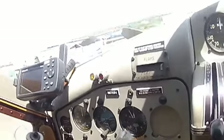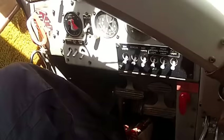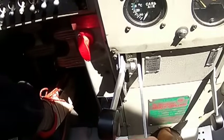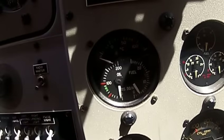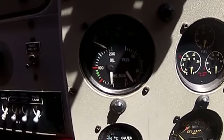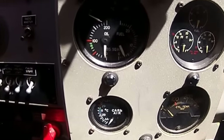First of all, what I do is — of course, that's the carb heat — I come down here and I wobble up the wobble pump. You can see I'm bringing pressure into the fuel system right here, and you don't want to go over the red line. You want to be right in the green, so don't go any more than that. Right in the green.